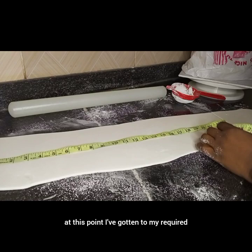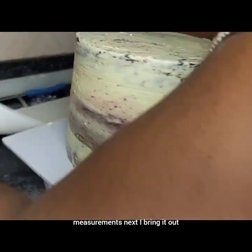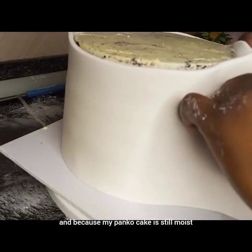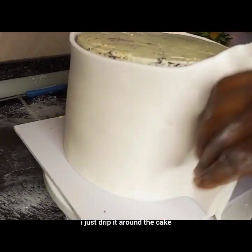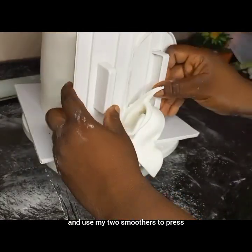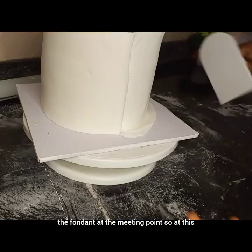At this point I've gotten to my required measurements. Next I bring it out, and because my cake is too moist I just drape it around the cake and use my two smoothers to press the fondant at the meeting point.